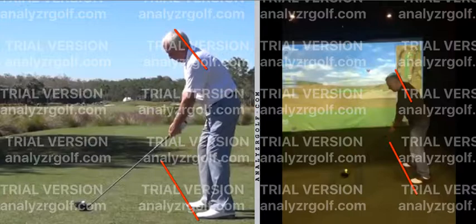A good way to check this is to take your address position and put a club across your shoulders — across the front of your chest, coming up on your shoulders — and you'll see where they're pointing. Make sure they match your hips, your knees, and your feet. That's an easy way to check where your shoulders are aligned. A big thing, like I said, is being sure to work on that spine tilt.